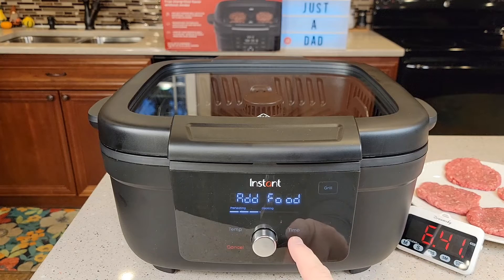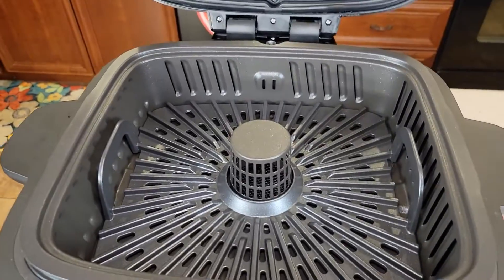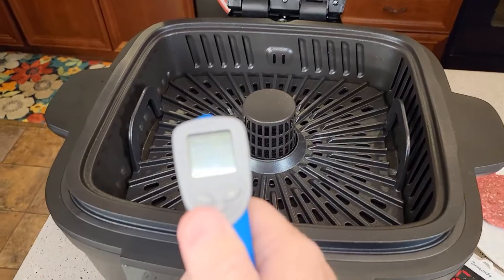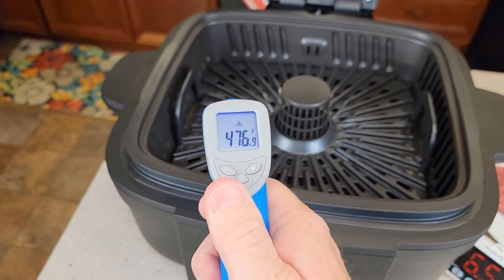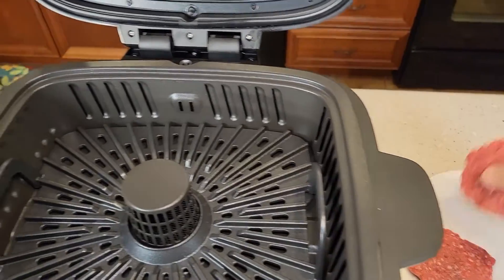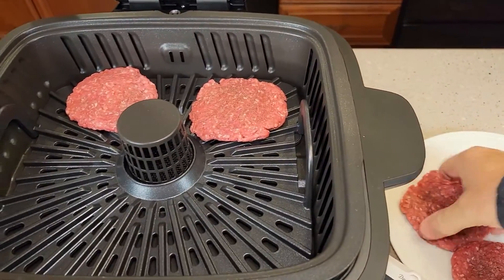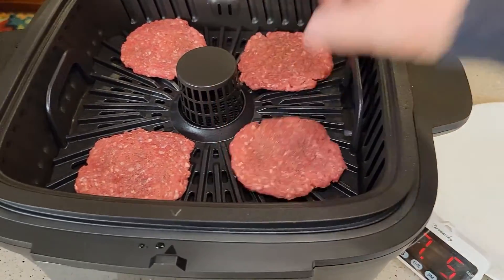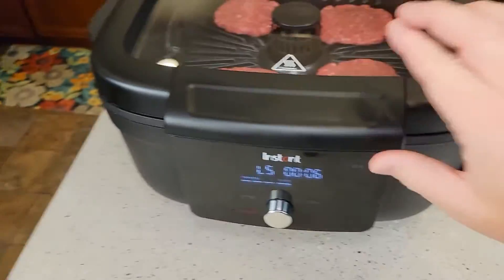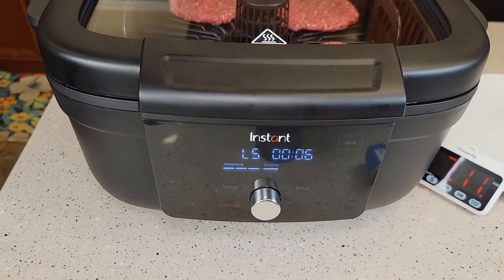It took almost seven minutes. Now it's beeping and saying 'add food.' So let's open it up. The grill grate is at 476 degrees — that is really hot. Let's put the hamburgers on, then close the lid, and it should start the countdown timer. It's on the cooking side now.